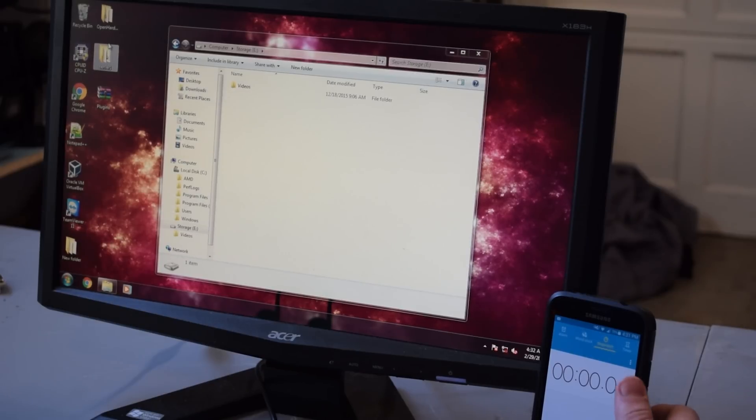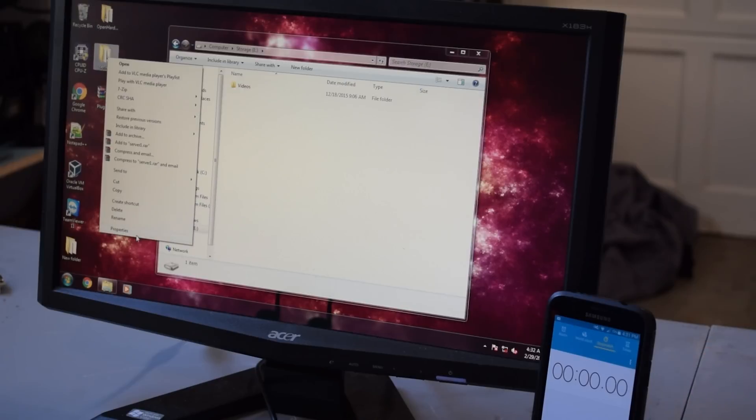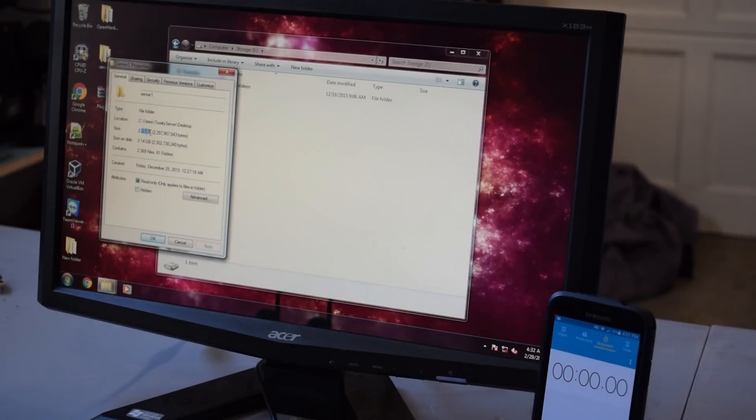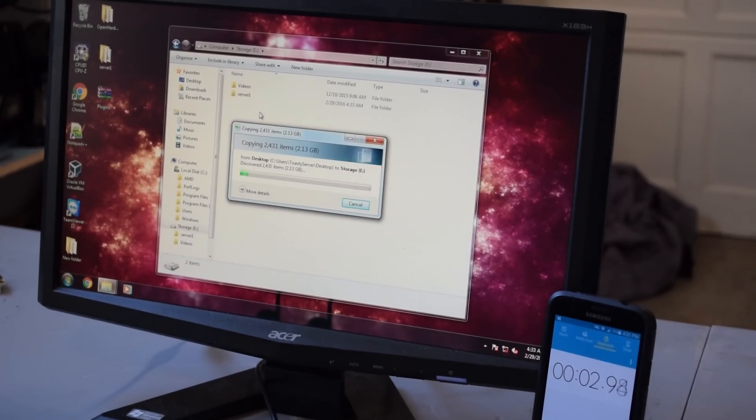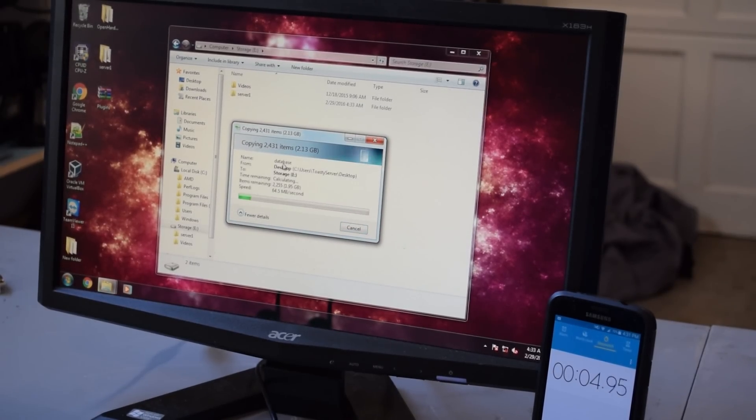We're going to transfer the server folder, which is a couple of gigs, into our storage drives — the RAID array. It's a total of 2.13 gigs. We're just going to see how fast we can transfer the file from SSD to hard drive. We're doing about 53 megabytes per second, 48, 46 — so an average of about 50 megabytes per second. It says it's going to take about 45 seconds for the drive.